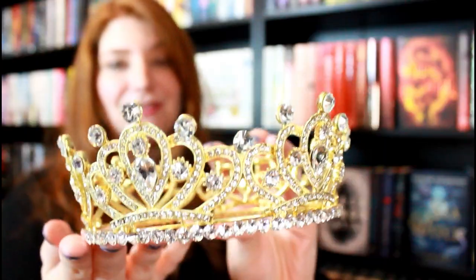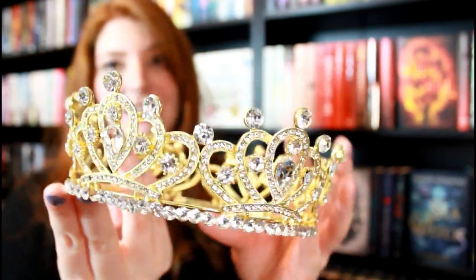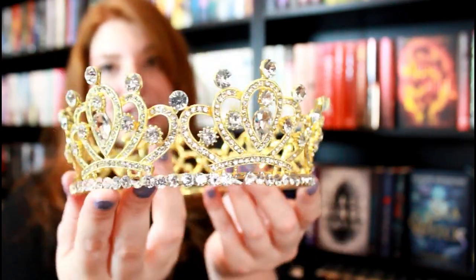I should make this the thumbnail. This is so fun. I wish it would fit on my head so that I could wear it in public, but this is still perfect for a prop. I wish you could feel how heavy this is — it's actually very heavy. It is so pretty.